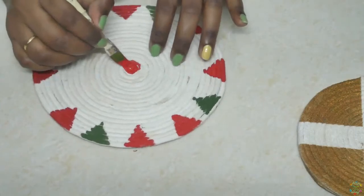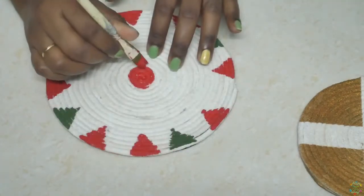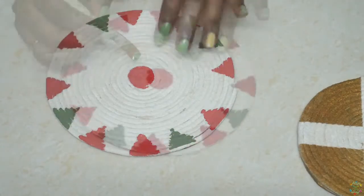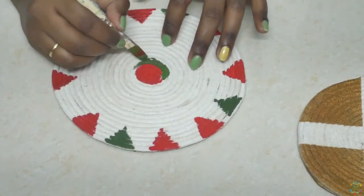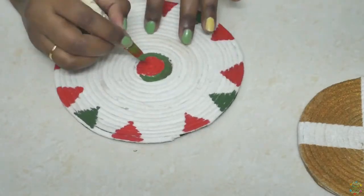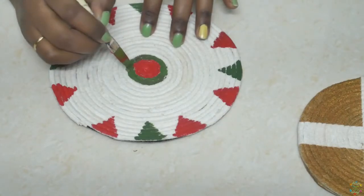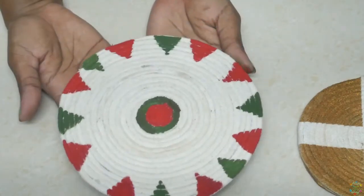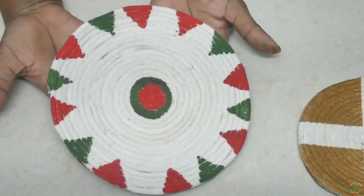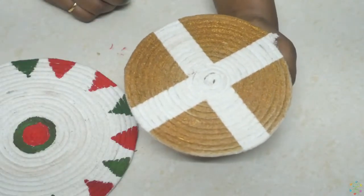I'm also going to paint the center. And this is how they look when completed — isn't it beautiful?